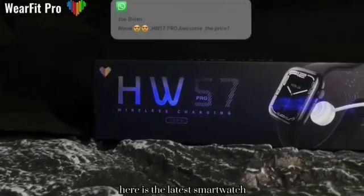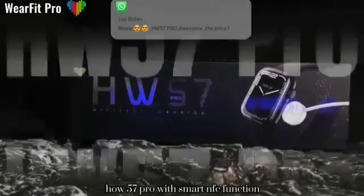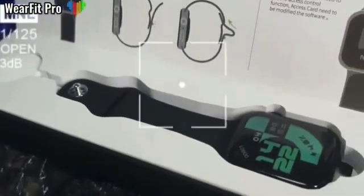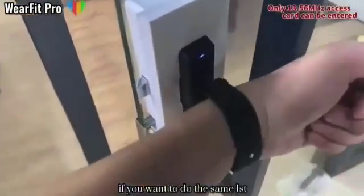Hello everyone. Here is the latest smartwatch, HW57 Pro with smart NFC function, which is unique in the entire network. How to use it? Let me tell you one by one, if you want to do the same.